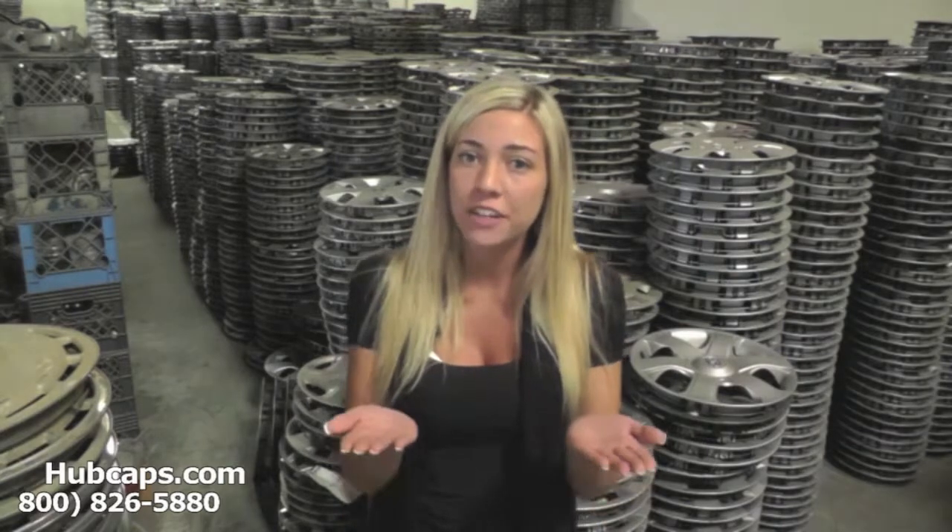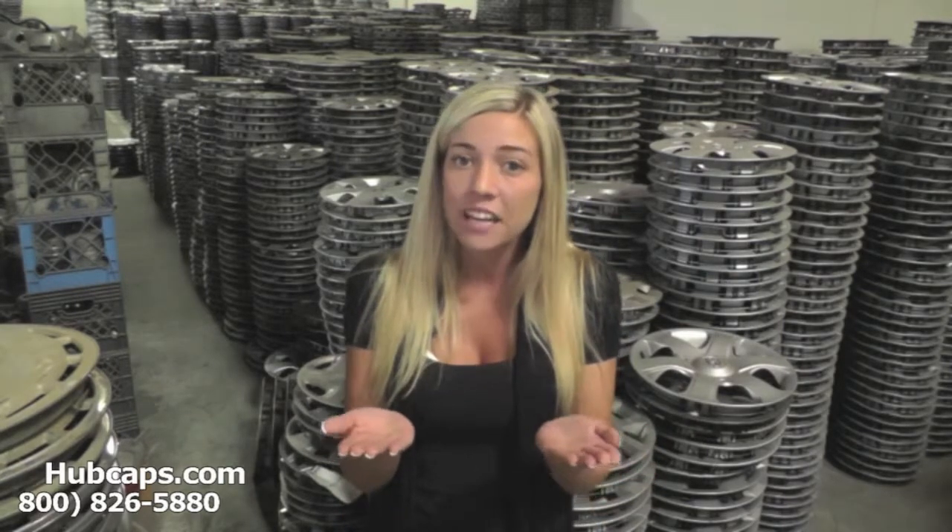Just click on the link that I have provided you with right here. This link will take you directly to our website where you can find the hubcap that you're missing. If you have any questions or concerns, please do not hesitate to give us a call. We are always here to help you.